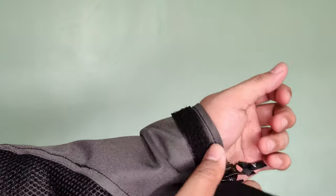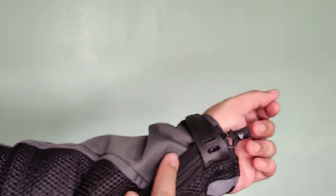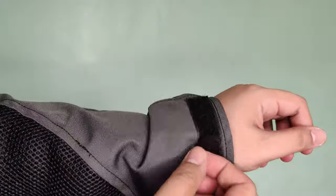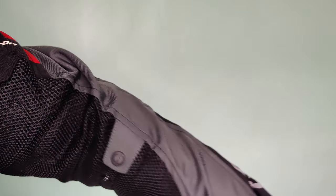So itong sleeve naman nya is okay sya sa mga malalaking gloves. Kasi kung napanood nyo yung review ko sa Nitro gloves — yung Nitro gloves ko dito fit na fit — pero okay pa din kasi meron pa sya. Then ayan, pwede nyo sikipan yung sleeves nyo. Kung gusto nyo mas masikip, i-adjust nyo lang yung velcro.